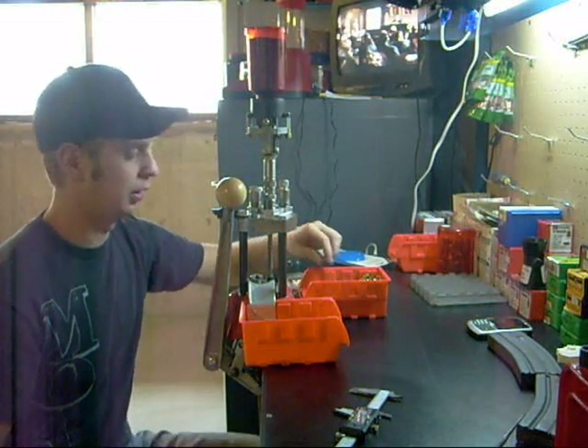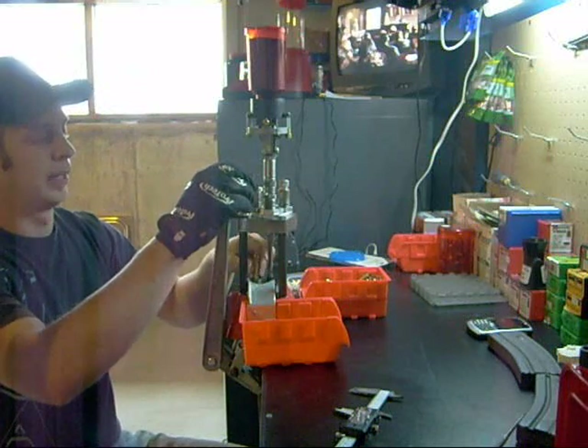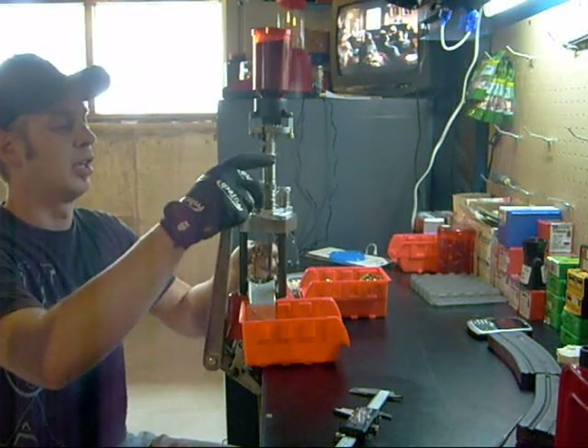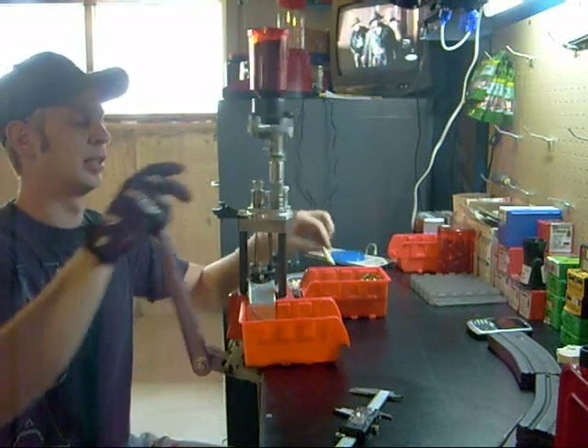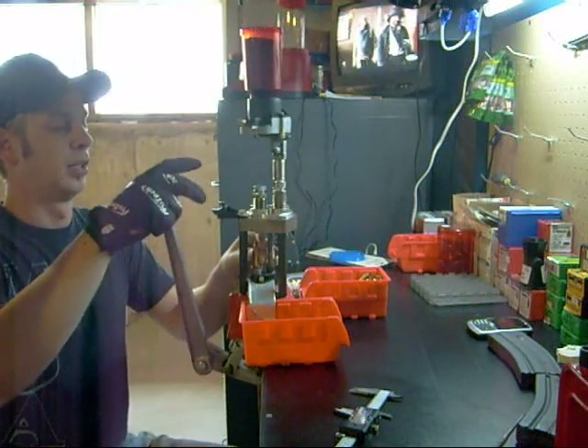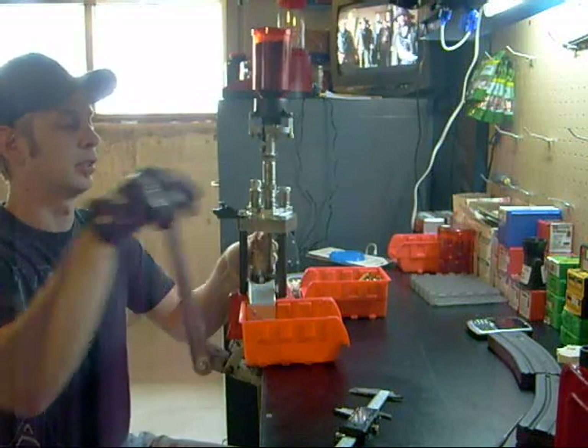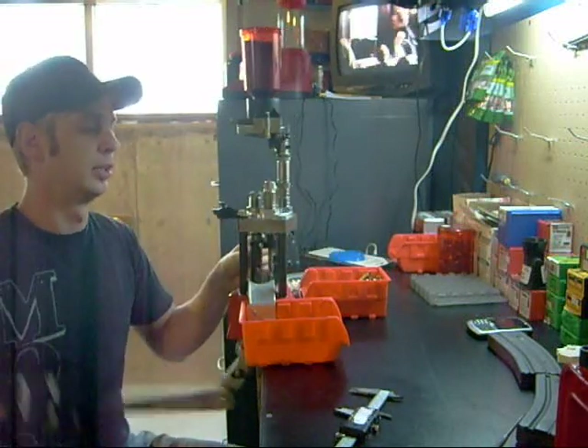So enough talk, I'm going to start loading. This is the neck sizing die — basically just run it up in there, throw my bullet on, throw it into my seater crimp die, and as you can see, it comes out nice and goes right into my little tray.